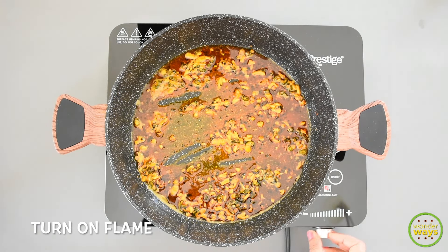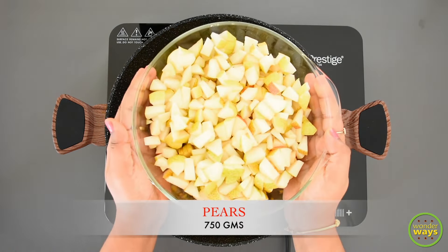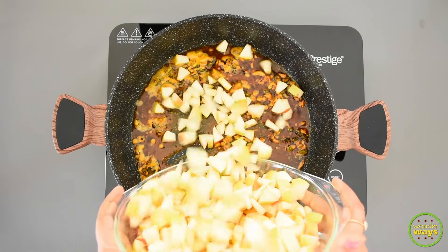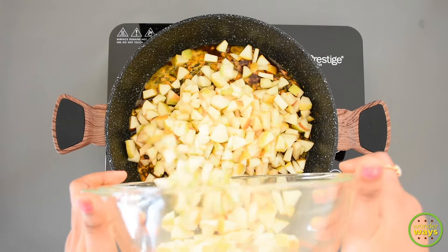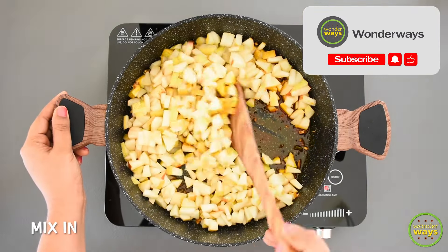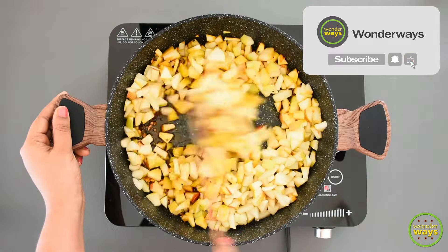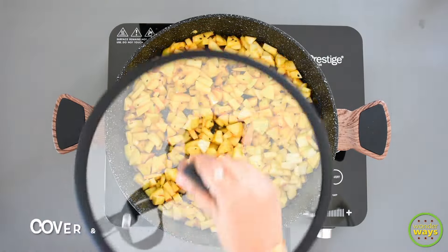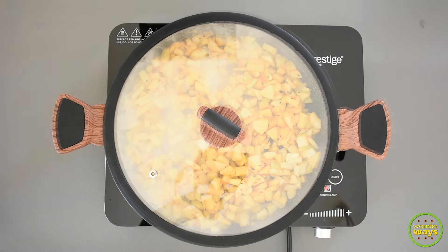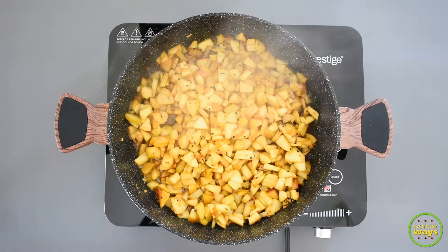Then turn on the flame and it's time to add the main ingredient — the pears, which are cut and ready. Give a good mix and combine them well, then cover with a lid and cook for about 5 to 10 minutes at medium to low flame. This is how it looks after cooking for about 8 to 10 minutes.